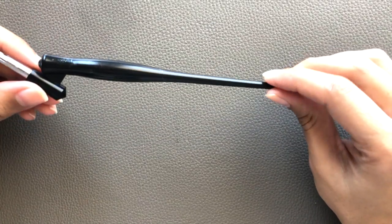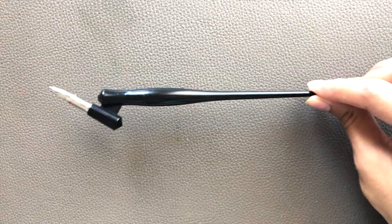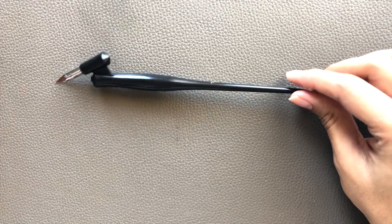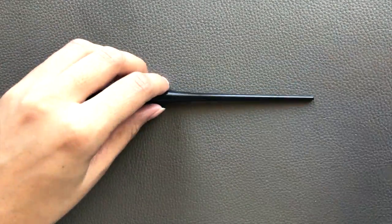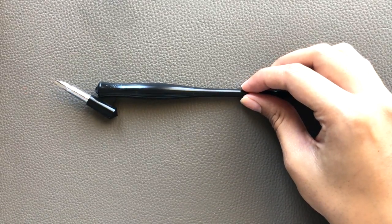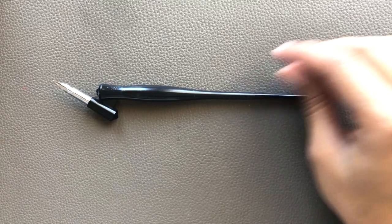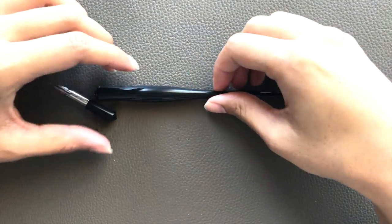This plastic Speedball oblique pen holder is one of the most basic obliques on the market. It can cost you anywhere between three to five US dollars, and I do not recommend this pen. Let me explain why by going into the things you should keep in mind when purchasing an oblique pen holder.